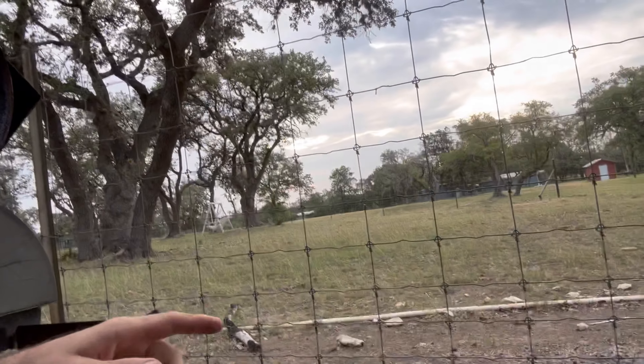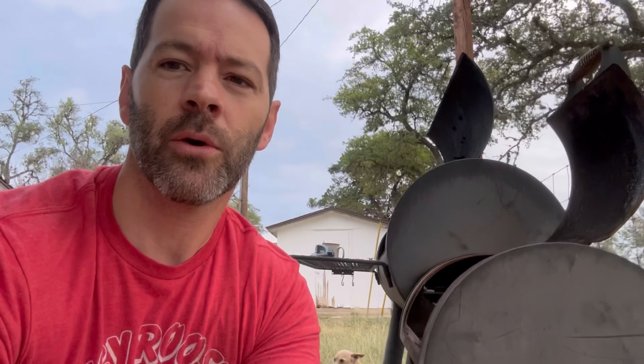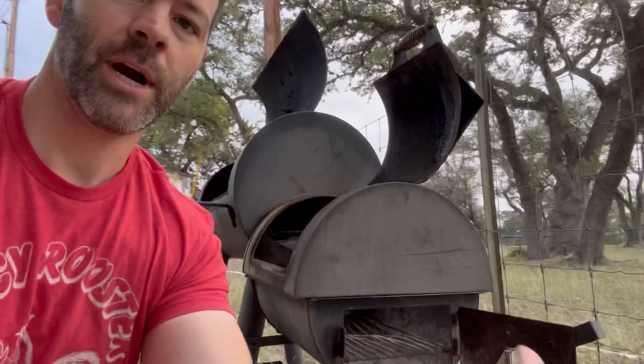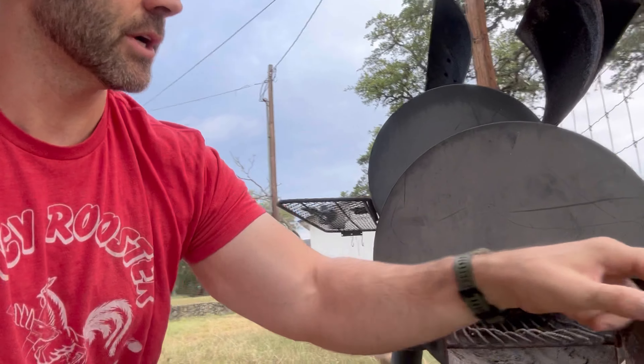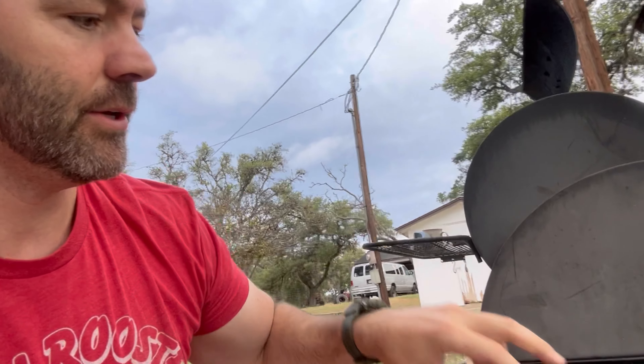I moved the smoker to where the wind is traveling up this hill right at the firebox. You can see the grass and leaves moving a little bit. Our wind is heading right into the firebox, which helps with the burn. You're going to adjust position if you're having flare-ups or if your smoker's getting too hot.